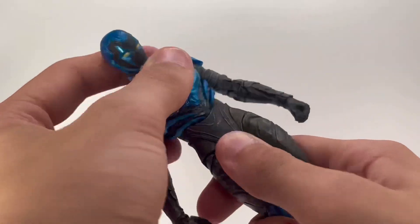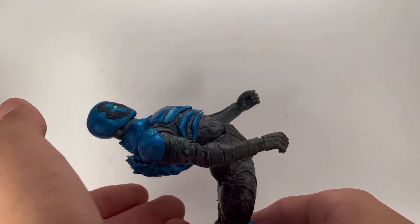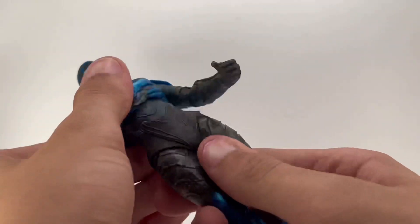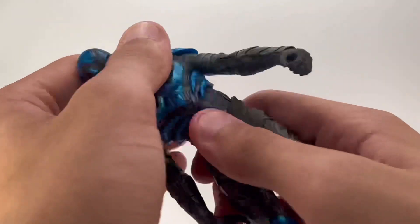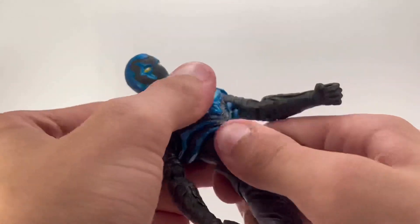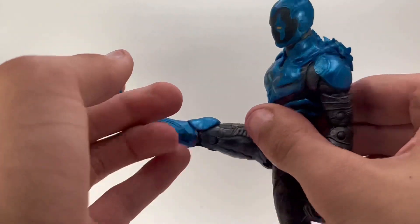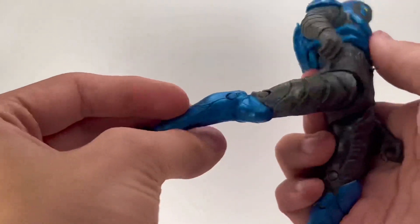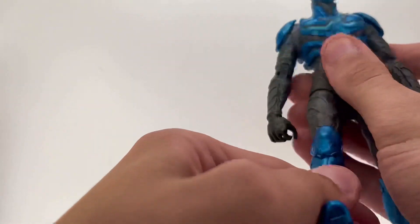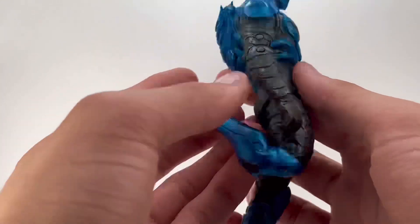He has two ball pegs at the torso, which allows really good forward and backward bending — he can hunch forward and back very well. The waist articulation with two joints allows some very good range of motion, and he can extend out and back a fair distance.